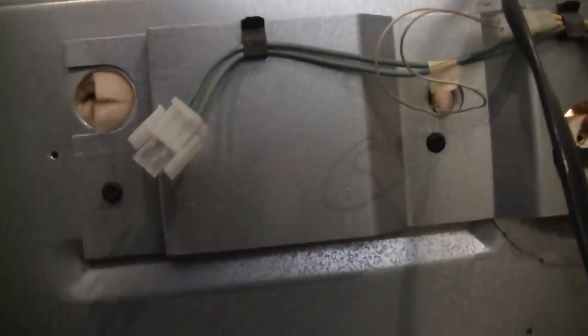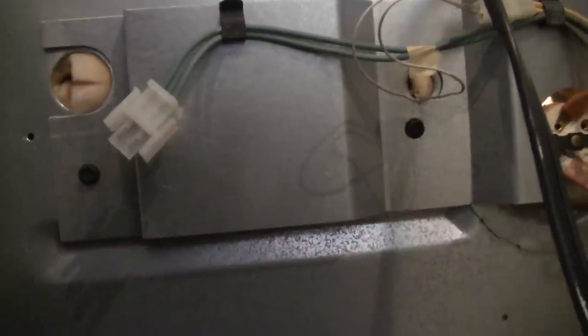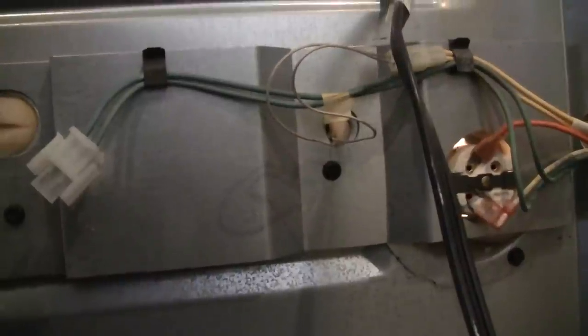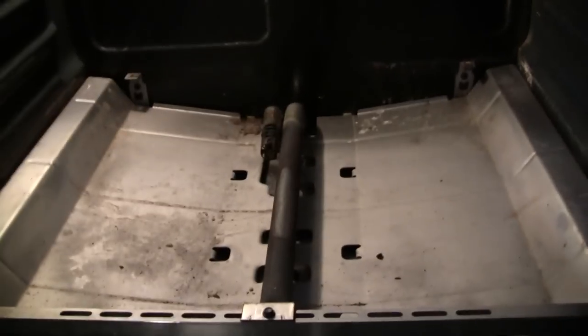The replacement part is around sixty dollars on most sites. We'll go without the broiler for a while until we can order the part. Once everything is lined up, you put that panel back.